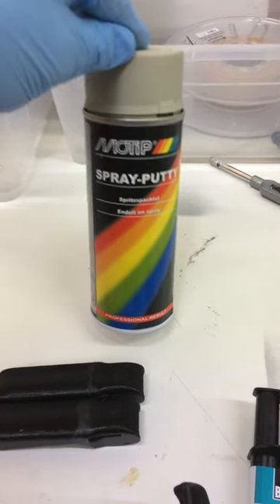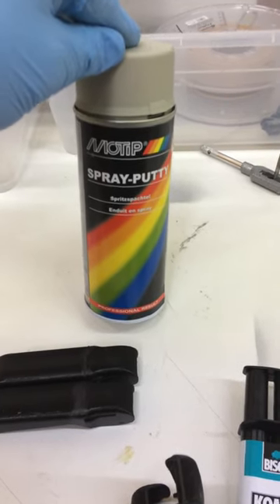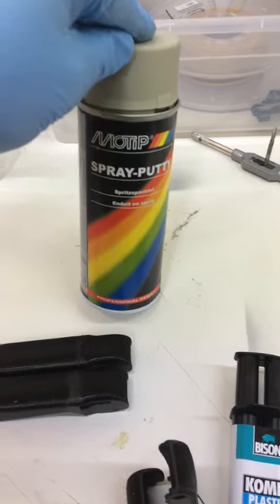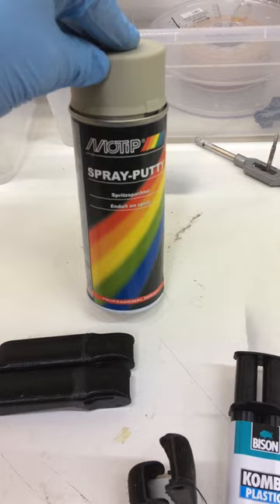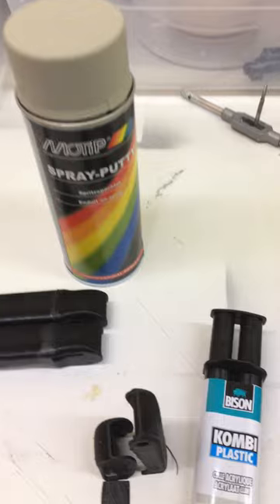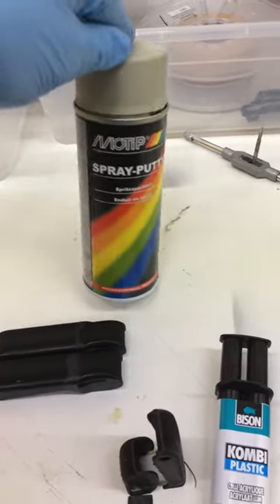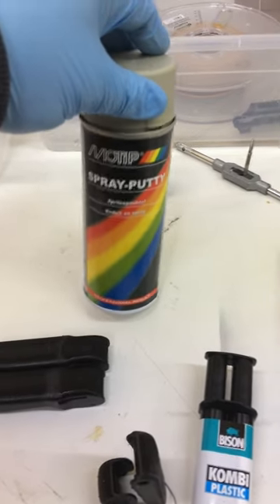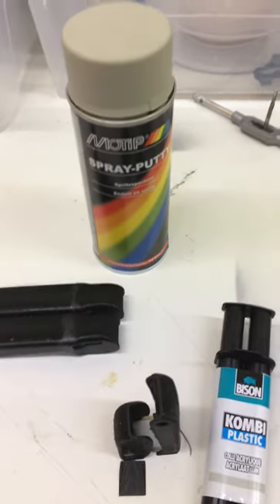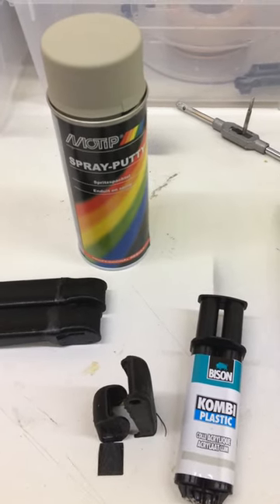It's a liquid filler from a spray can. The gases — well, if you don't use your mask and you do it a lot, you will end up with a little migraine. So please keep it well ventilated and put on a mask. There are a lot of brands that have spray putty, whatever they call it. Check out what works best for you and what's local — this is local for me, so that's good. See you in the second part.